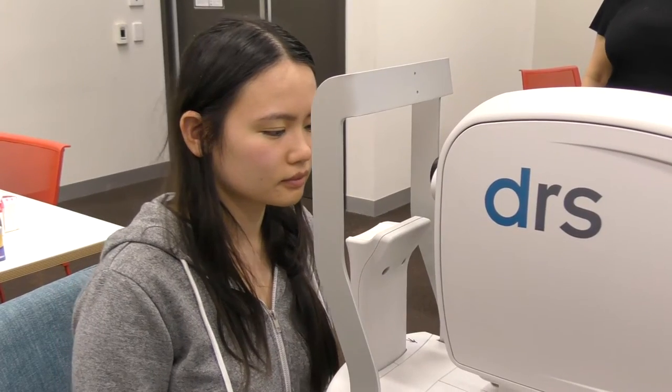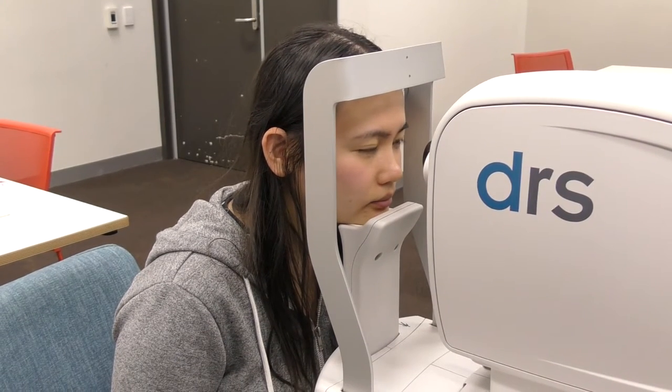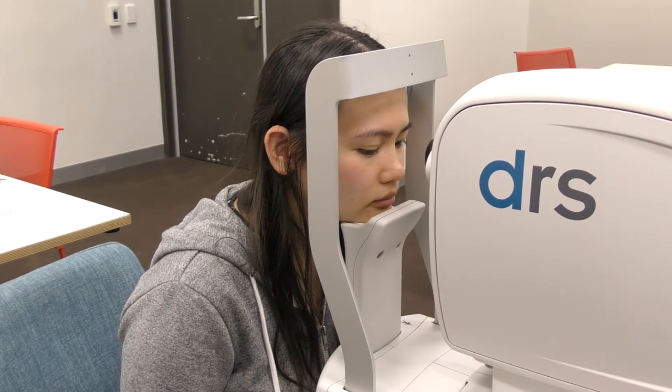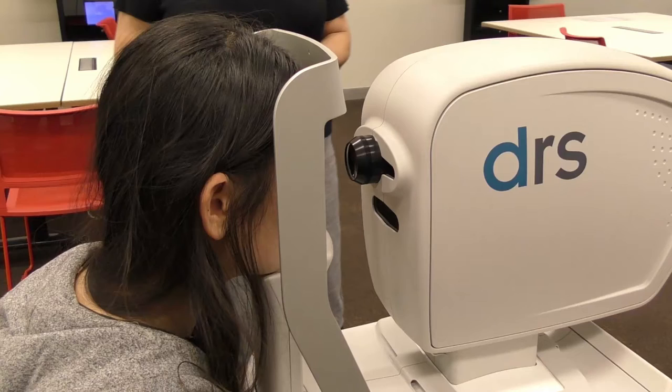There's a chin rest that she'll place her chin on. That chin rest is also a button, so the camera can't work unless you press down on it. There's also a metal bar across your forehead — press your forehead against it to orient your head in the right position for the camera lens to find your eyes.